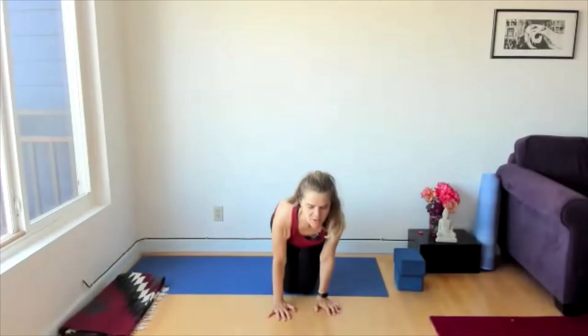Give yourself one more celebratory breath. Hands at the heart. Exhale. Thank you so much for joining me in this mini, mini practice. Namaste.